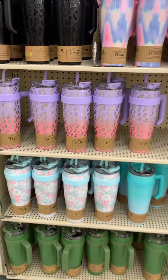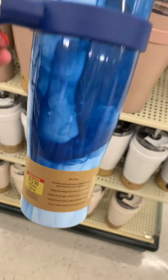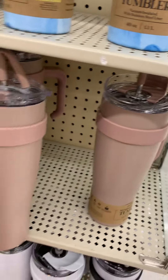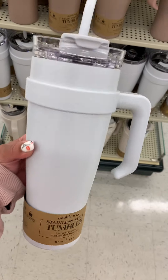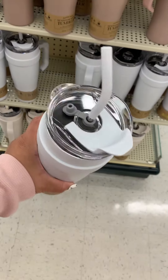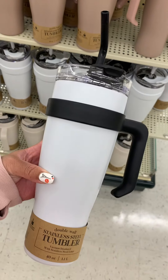The black one is so chic, but the other ones scream spring, summer. They also have a blue one, a nude color, a beige, white, white with a black handle, and white on white. So if you are like me and not going to spend $50 on a cup, definitely check out Hobby Lobby, because they are going to be your friend. $13 for this cup — I would say that is a deal.